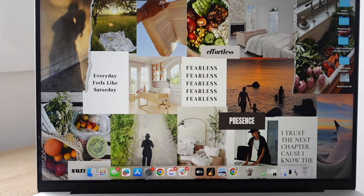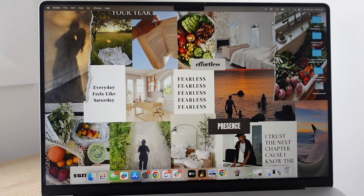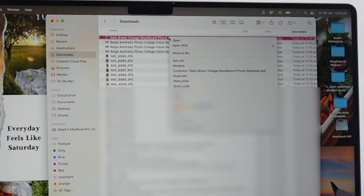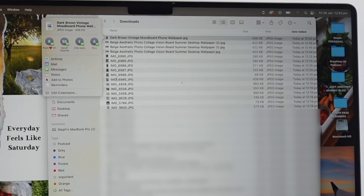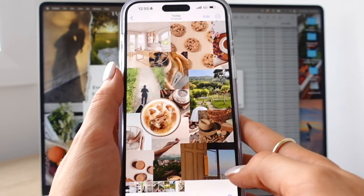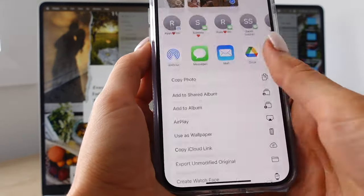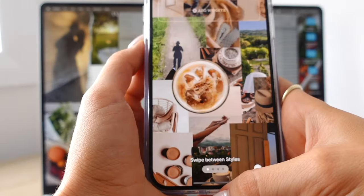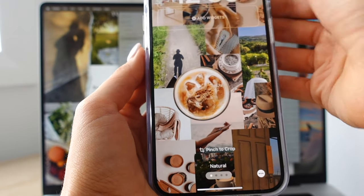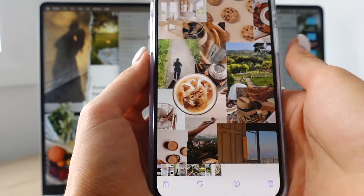When you're done, go to 'share' then 'download,' choose JPEG, and download it. To set your desktop wallpaper on a Mac, go to your downloads folder, right-click and select 'set desktop picture.' For your phone wallpaper, go to downloads, tap 'share' and AirDrop it to yourself. Then press the image, select 'use as wallpaper,' and you can set it as your home screen wallpaper.